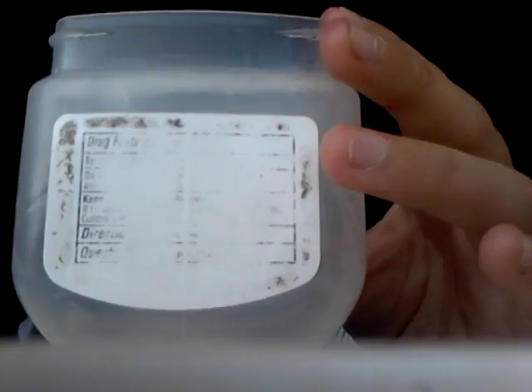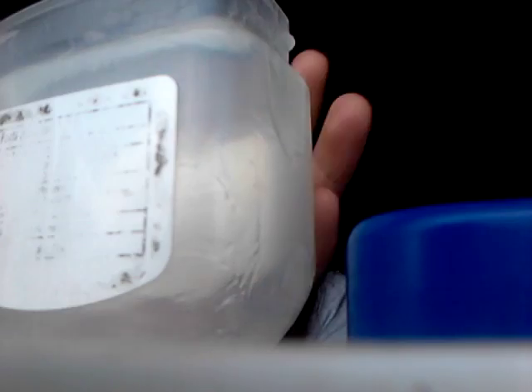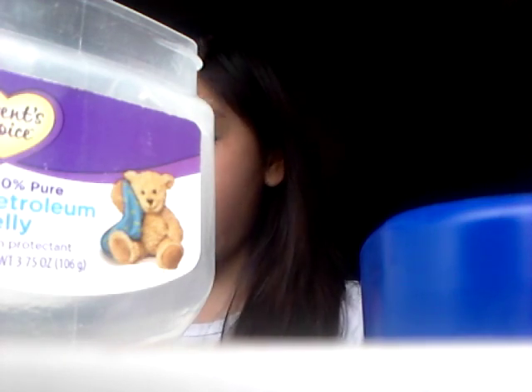First, you're gonna grab your container and put some Vaseline in it. This much is what I'm going to use. I don't know what color I want, so I have a palette of many colors and I'm deciding to choose a purplish color. You're just going to scrape it in there.